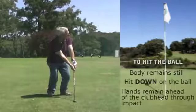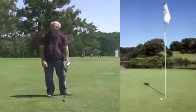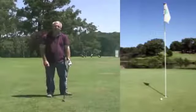That was different, wasn't it? Did you hear the ball skidding across the grass? Backspin.